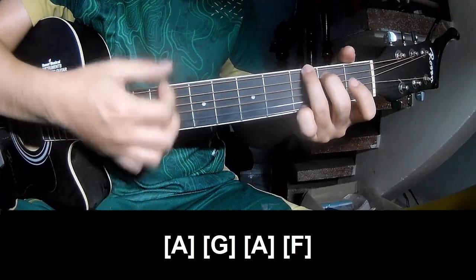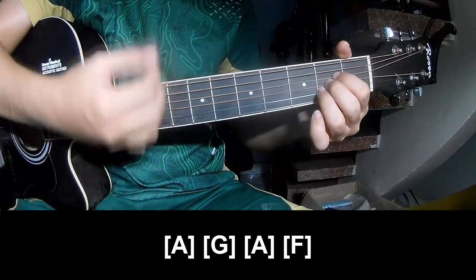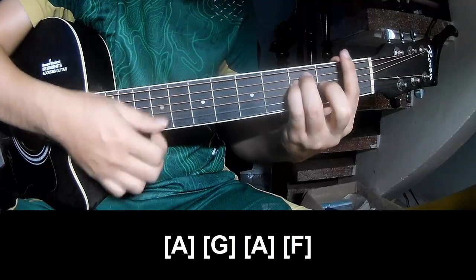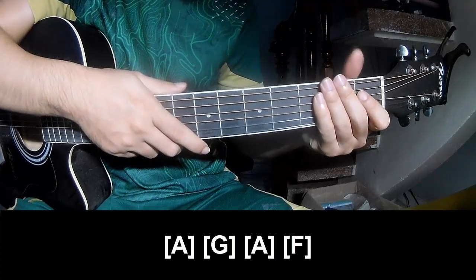G, G. And this is the same way for the rest. Thank you for watching and see you again, bye bye!